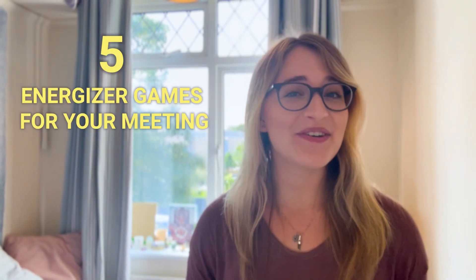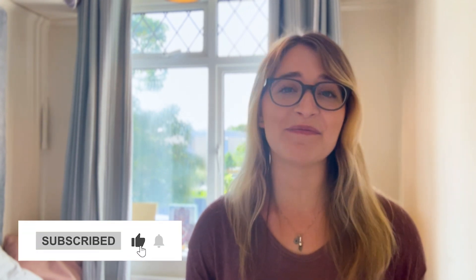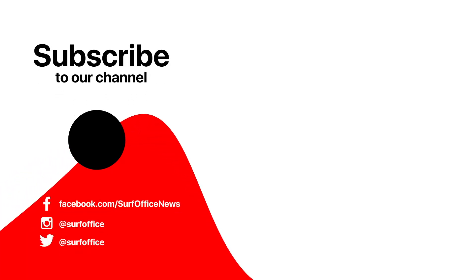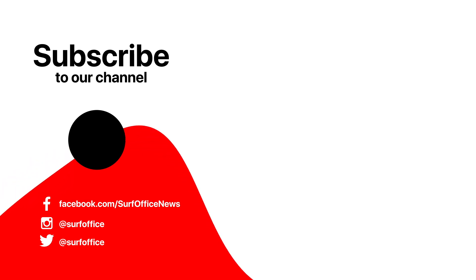There you go — five energizer games you can use for your next team meeting. Let me know in the comments below which ones worked best. And as always, don't forget to like and subscribe for more videos just like this one!